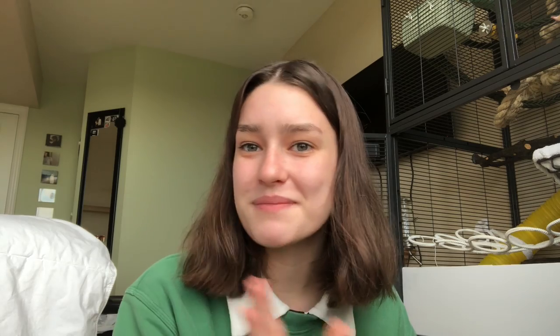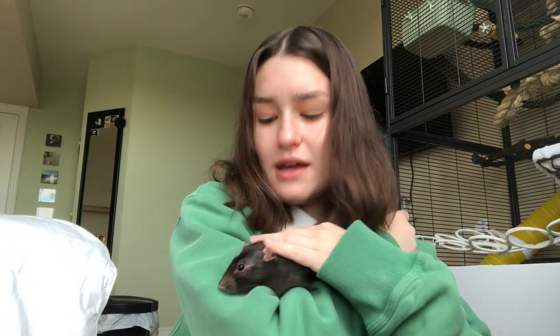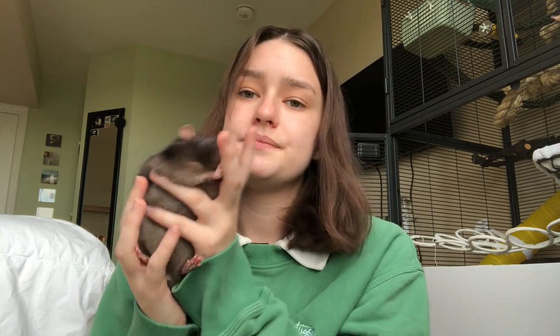I'm filming in front of the open cage and I was hoping my rats would come out and play but they're a little tired right now. I usually let them out later at night — they're not used to me keeping the cage open in the middle of the day. I do want to incorporate them more in the videos but they don't really like to come out and be near me or anything like that. They're not really the most cuddly little guys, are you Max?